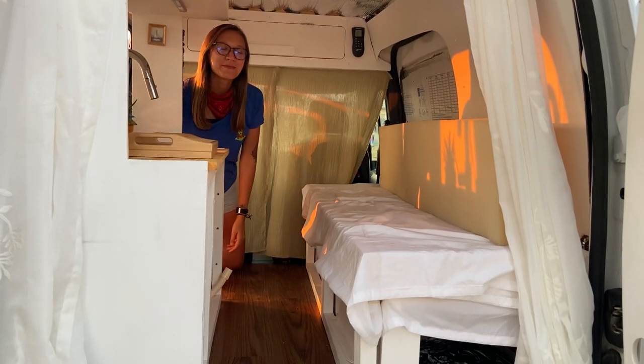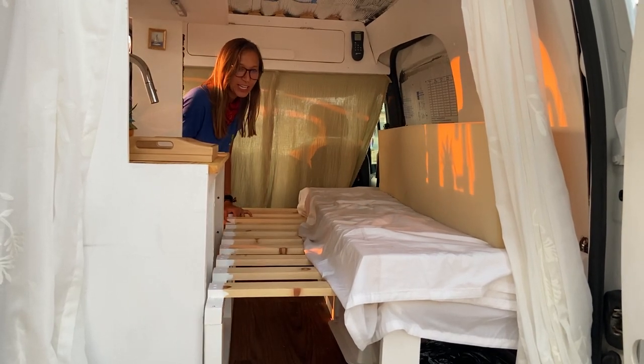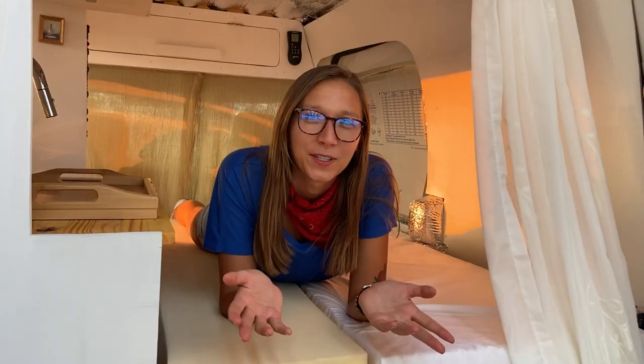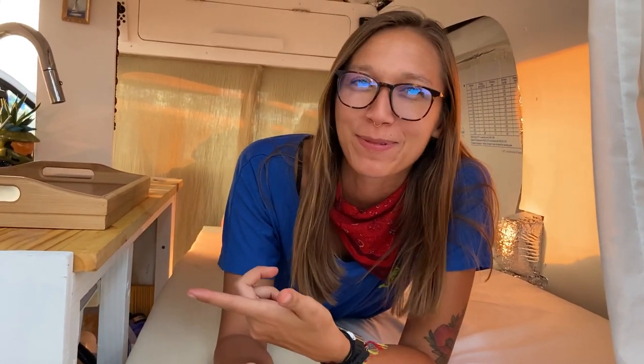So this is how I open up the bed — pretty simple. It literally just pulls out all the way to the kitchen and then this top cushion goes right here. As I've said many times before, I'm pretty proud of the work that I've done here.